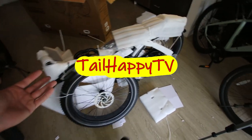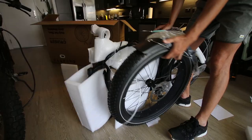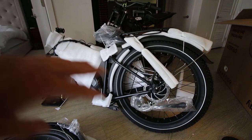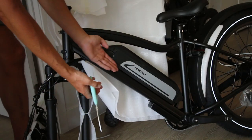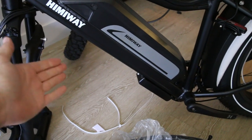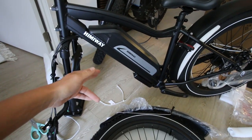First impressions taking this thing out of the box — it looks like it's actually pretty much assembled for the most part, and it's packaged up really well with all of these foam materials on it. It looks like the frame is really protected. It's a pretty big battery on there. Right away I can see why they're claiming a long range on this battery — this battery pack is quite a bit bigger than most of the other e-bikes I've seen so far.